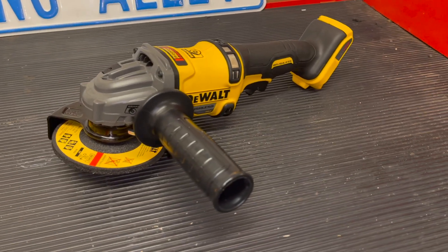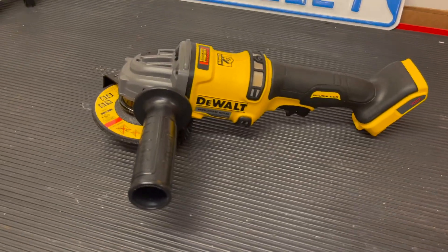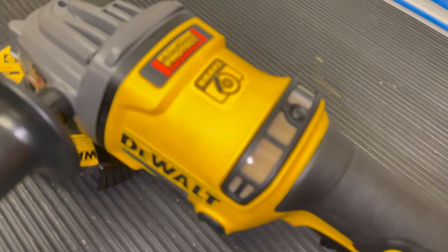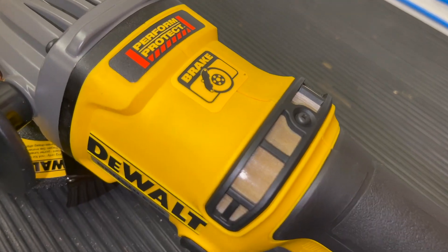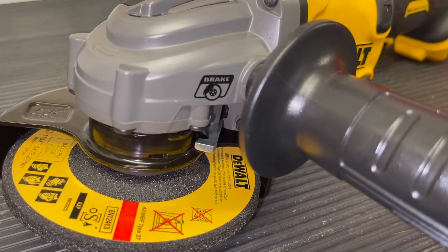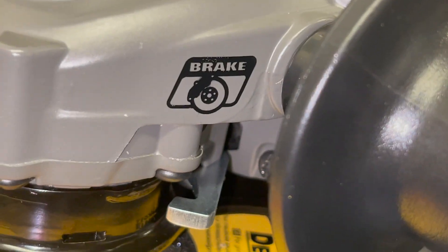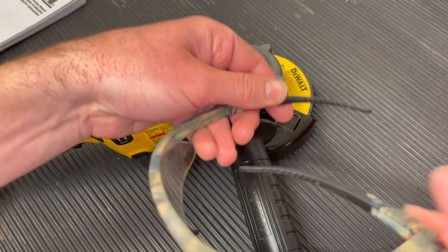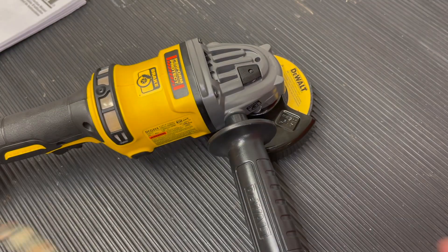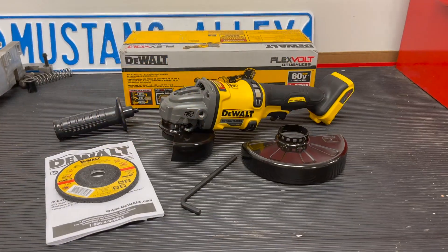Hey guys, Danny Johnson here. Today we're looking at the DeWalt 60 volt max cordless grinder with kickback brake. This is model number DCG414B and it has a lot of nice options including the electronic clutch, the kickback brake, the power off for overload protection, electronic soft start switch, and some other things. Please make sure that you're always wearing safety glasses when you're operating this — it doesn't come with a pair inside the box and it's definitely a necessity.